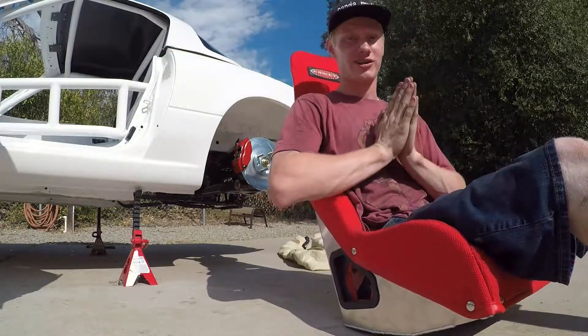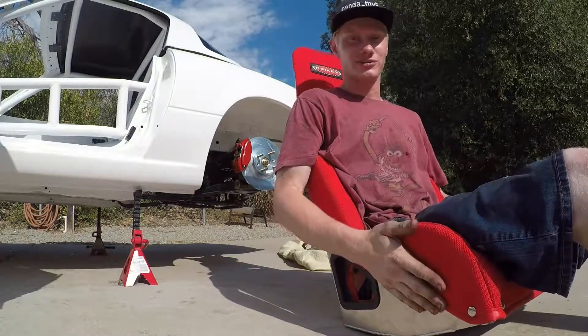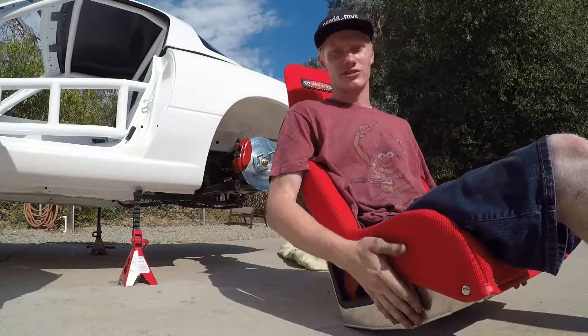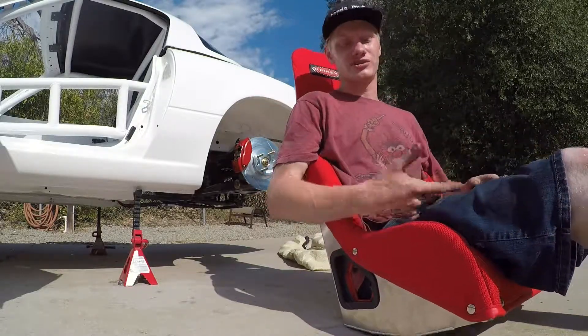Welcome to the Panda MX5 channel. We are finally back with another video. We got some racing seats here finally to install in the car. Also while I was waiting around for these - these took a while to ship out - since I was so bored I went ahead and painted the brake calipers red just so they match.